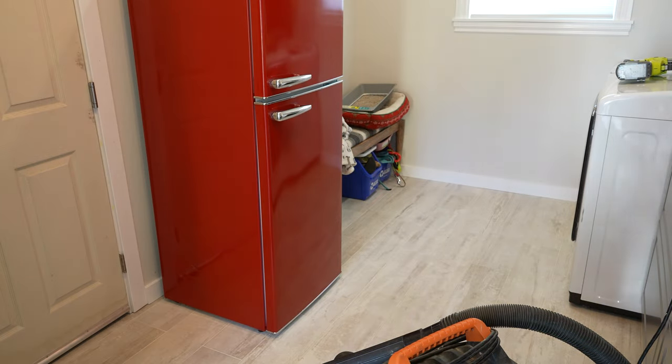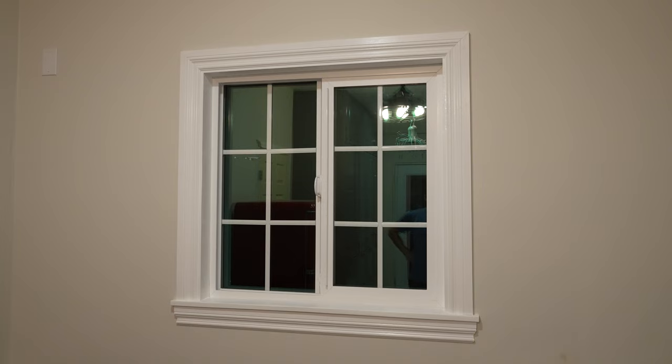But for now, the molding is all in and the window is looking great. Okay, that's it for now. See ya!